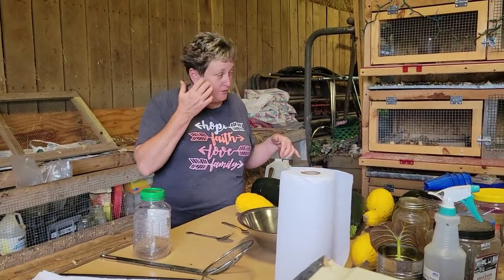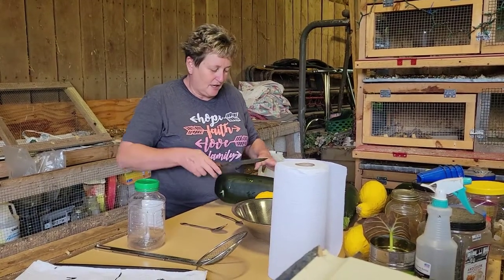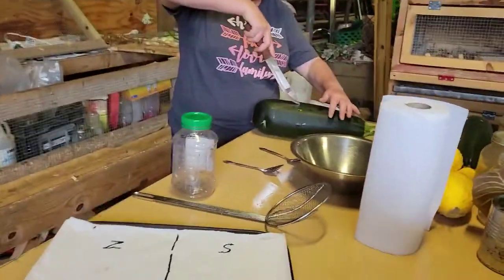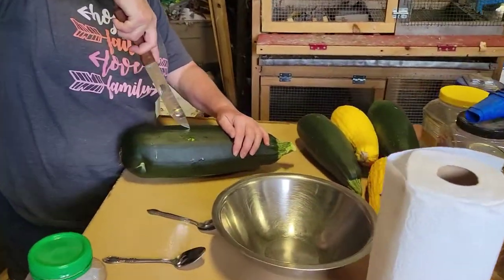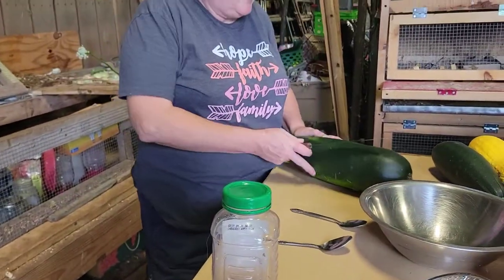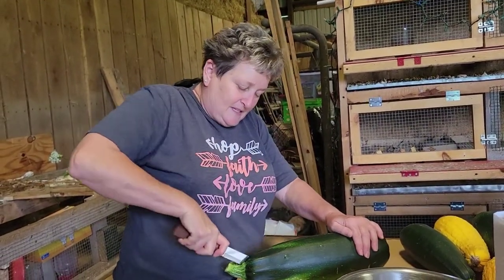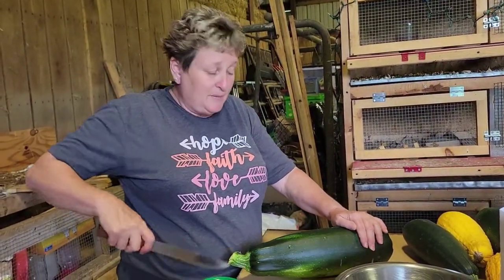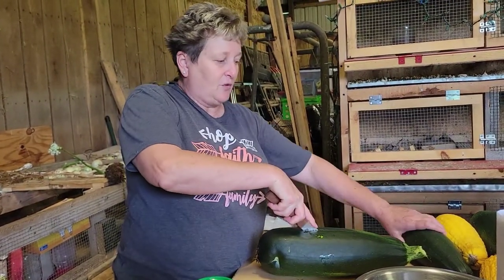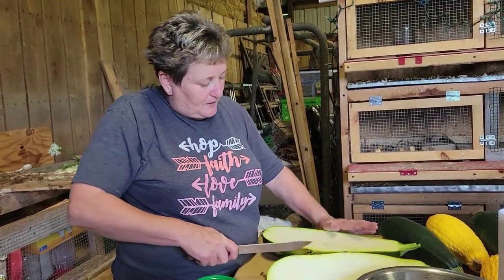Next, you're going to try to slice open — I'm going to start with this big zucchini first. You're going to slice into the zucchini. Oh, and I forgot — a knife. You'll have to have that. If you have tons, I wouldn't worry about what you damage whenever you cut them in half. Just go with it because right now we're going to have plenty for next year. Cut them in half.